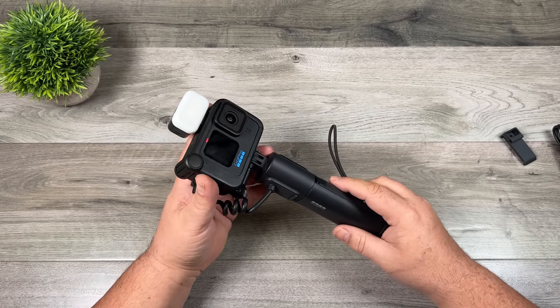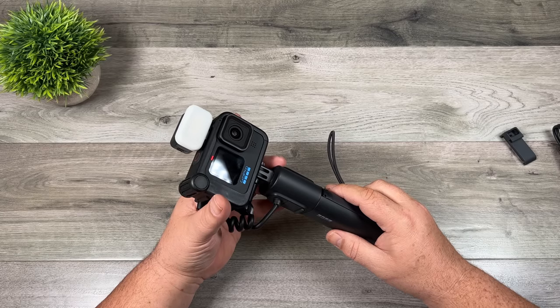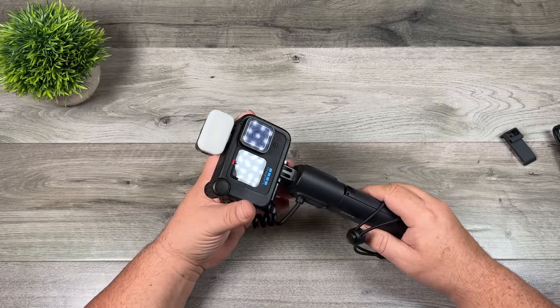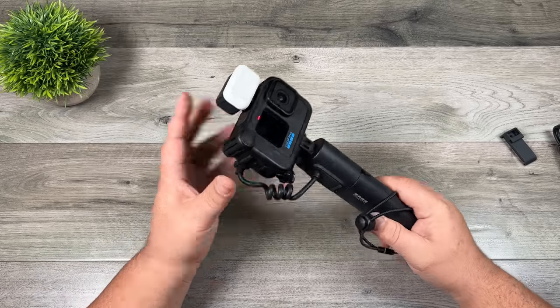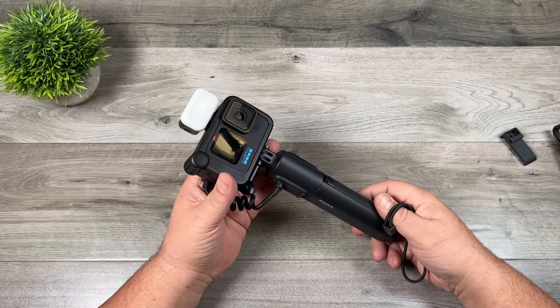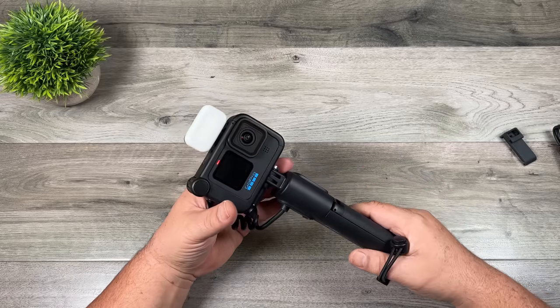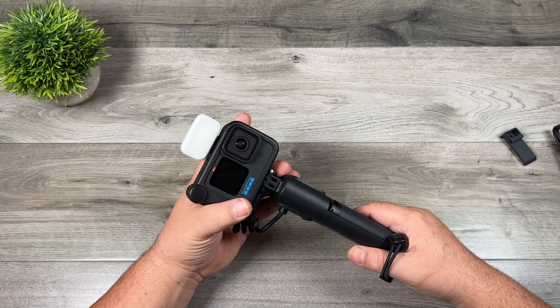You can buy the Volta separately — I believe it's $129 US, and if you have a GoPro subscription you'll get a discount. But today they also launched a new GoPro package called the Creator's Edition, which comes with some significant discounts. You can pick up the whole kit — the Hero 10 Black, the MediaMod, a light, and the Volta — for just a little over $500. That's actually a pretty good deal if you've been thinking of getting a GoPro for vlogging or other projects.